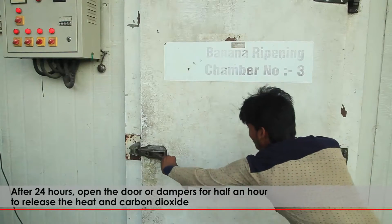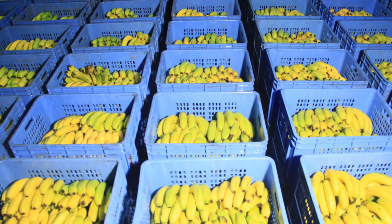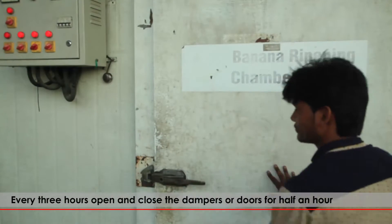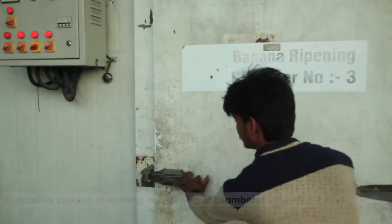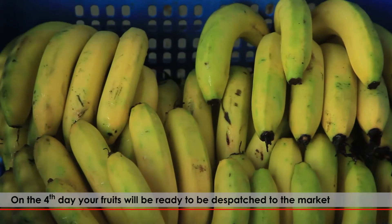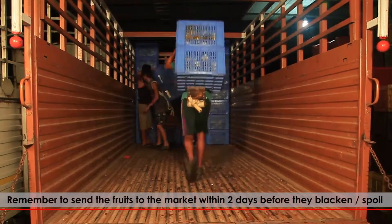After 24 hours, open the door or dampers for half an hour to release the heat and carbon dioxide. Every 3 hours, open and close the dampers for half an hour. Repeat the process of opening and closing the chambers for the next 4 days. On the 4th day, your fruits will be ready to be dispatched to the market. Remember to send the fruits to market within 2 days before they blacken or spoil.